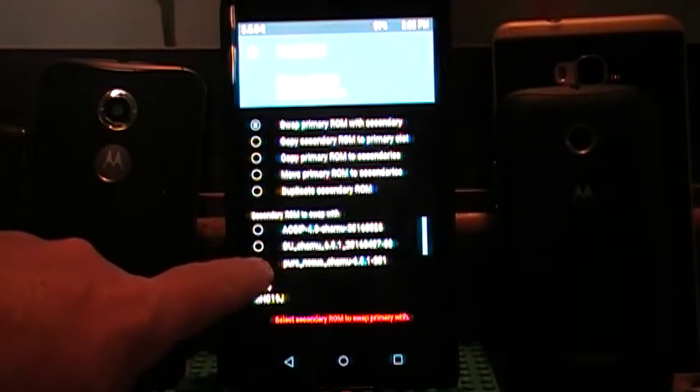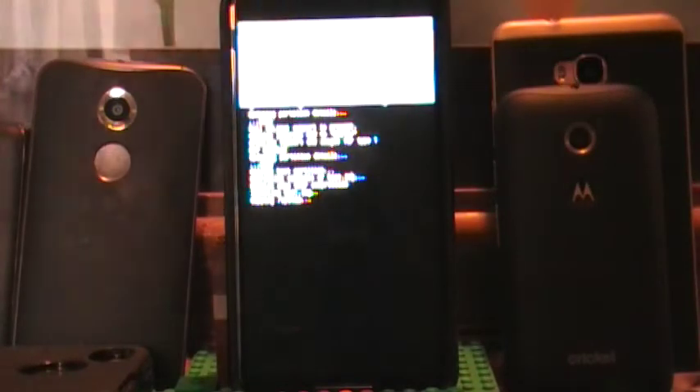So we are going to swap primary with secondary and we are going to swap it with — let me scroll down here so I can find it — Screwed Shamu 2.0 Milestone. Once you tell it which ones you want to swap, it is also going to ask what you want to name that primary now, because it is going to move to the secondary so you have to pick a name. I am just going to leave it as MHC19J, because I can always rename it once I boot back up into the ROM. So we are just going to swipe to confirm. Now this is going to take a little while — it all depends on how much stuff you have in the ROM. Since I just installed that secondary it shouldn't take that long at all because there is not much on it.